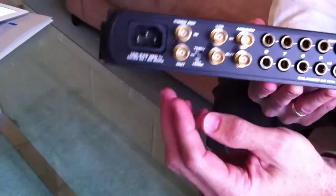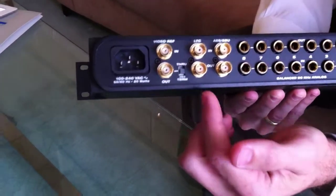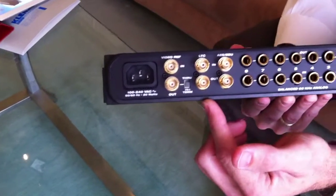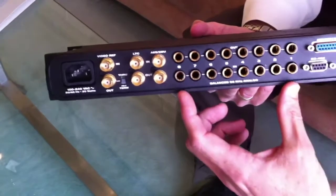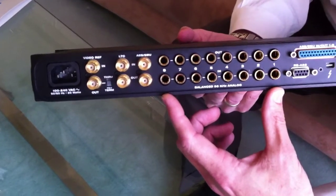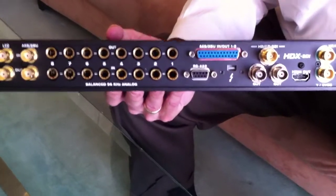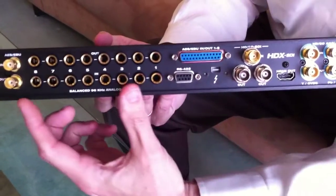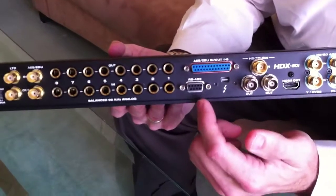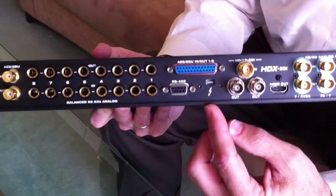Now let's look at the rear panel connectivity, starting with a standard international auto-switching power supply. We've got word clock and timecode on BNC connectors, and stereo AES/EBU on BNC connectors — so that's some audio I/O to start. Here are eight channels of balanced TRS analog input and output, so this has really comprehensive audio. This DB25 connector breaks out to eight channels of AES/EBU digital I/O up to 96 kHz, so very comprehensive digital and analog audio I/O.